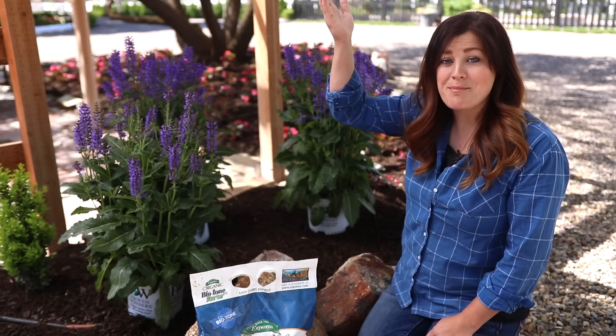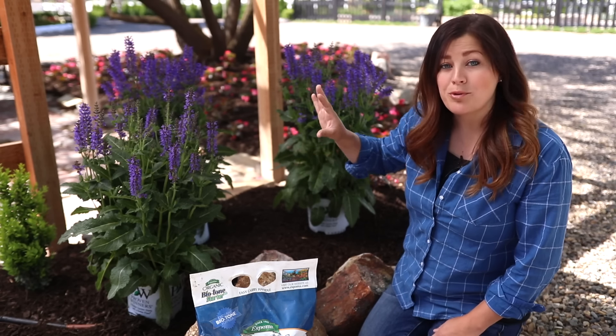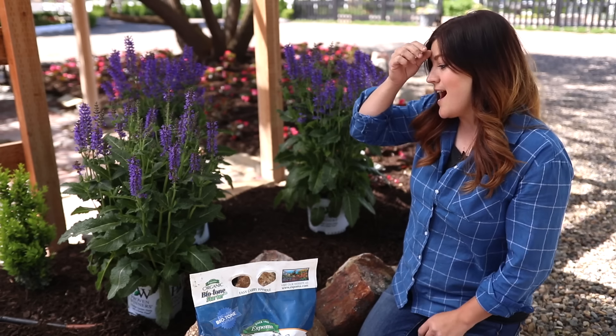We did put a shade up over us for this video, but most of the time it's in full sun. So I think it's going to be a really pretty combination of color, and I think both plants will really like where they're at.